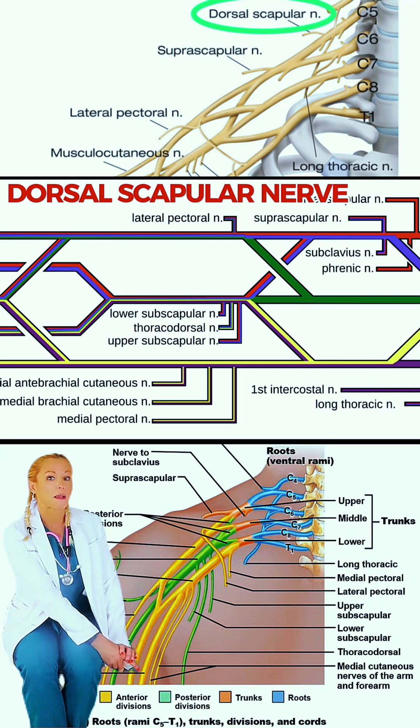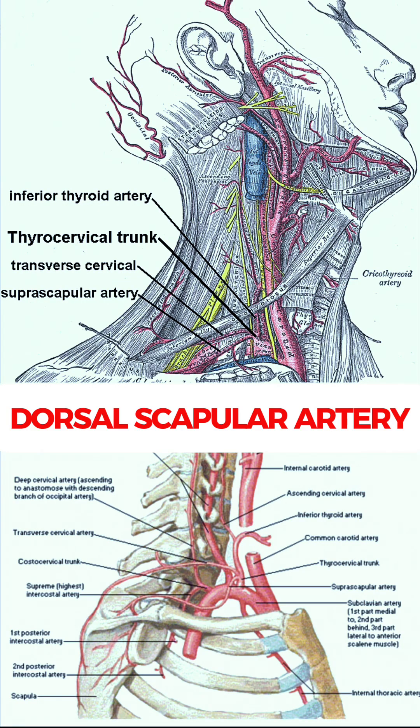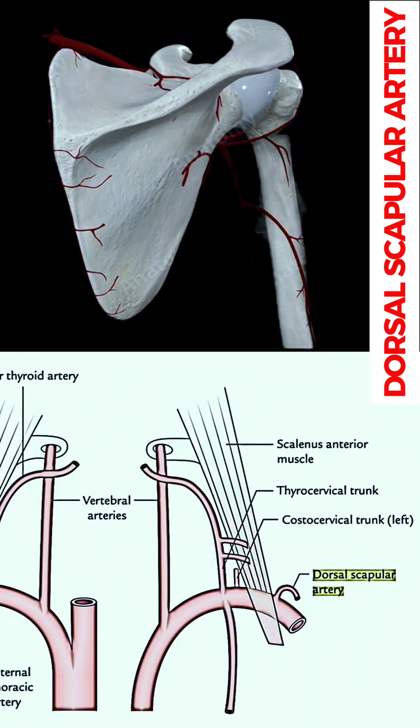It's innervated by the dorsal scapular nerve, C4 through C5, and gets its blood supply from the dorsal scapular artery, which sometimes branches off of the transverse cervical artery.